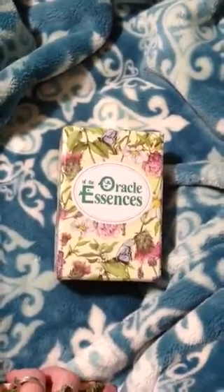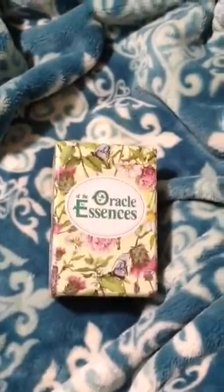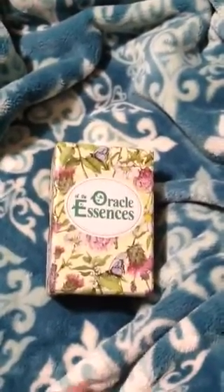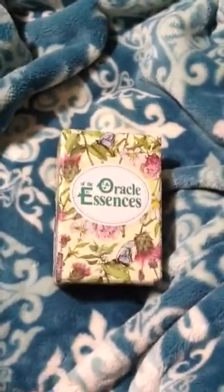Hi everybody. I am going to do a quick flip through. I am extremely sick right now so I apologize for sounding like crap, but I told somebody that I would do a flip through of these cards. These are gorgeous.